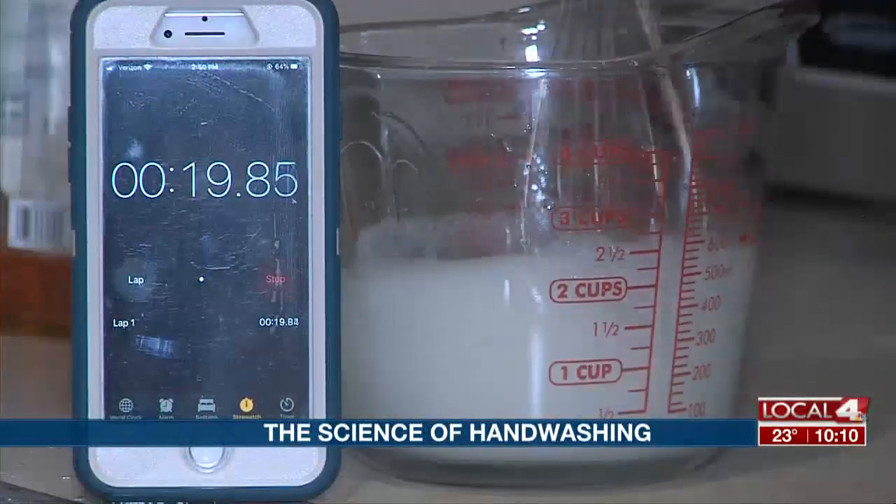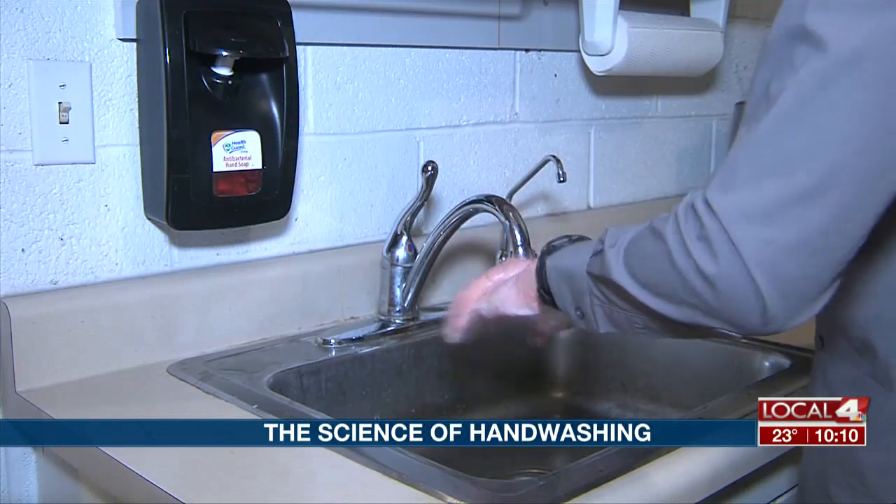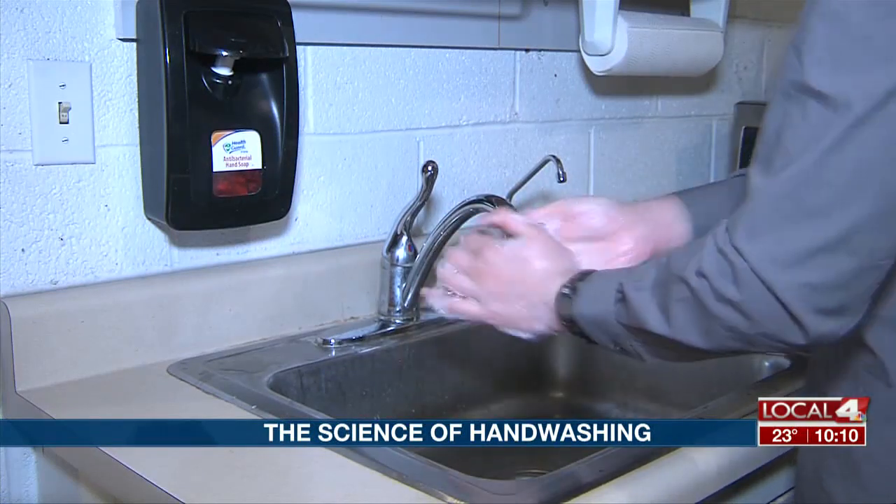In a matter of seconds, the soap and water will begin to mix together. This is why you have to wash your hands for 20 seconds or more, so it can thoroughly kill the pathogens.